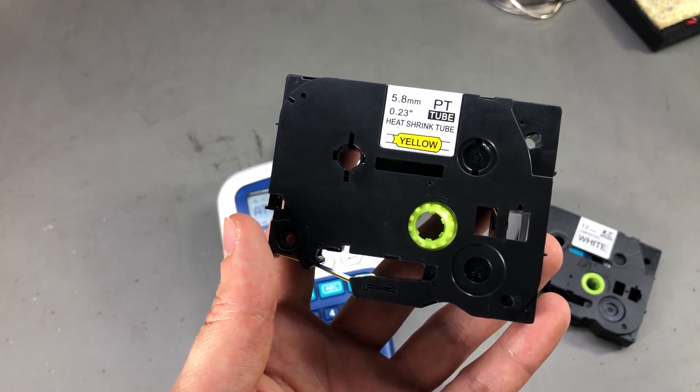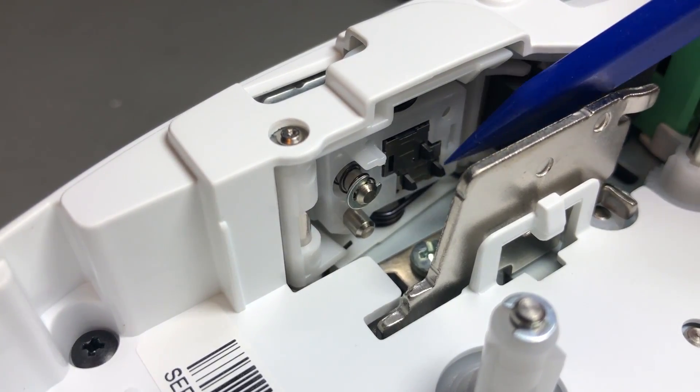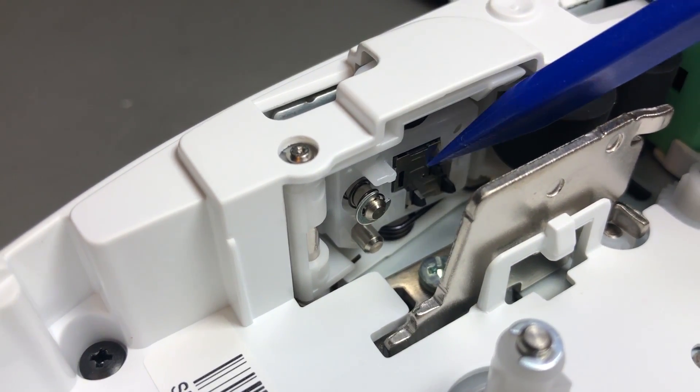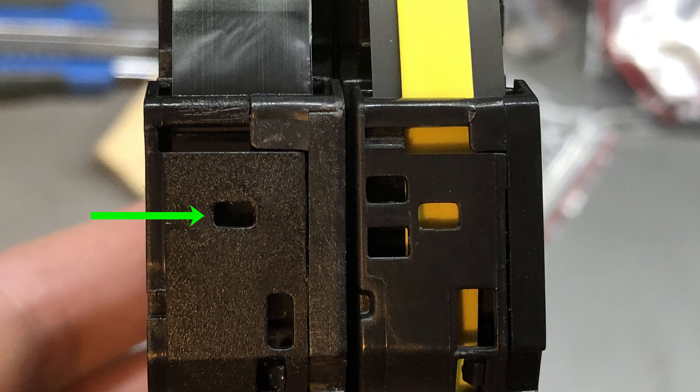It doesn't identify the cassette as being present. After taking a closer look, it seems the printer has a couple of microswitches which are used to detect the presence of a certain cassette type. The simple label tape has only one of those holes present on the body of the cassette, while the heat shrink tape has all 3 holes present.